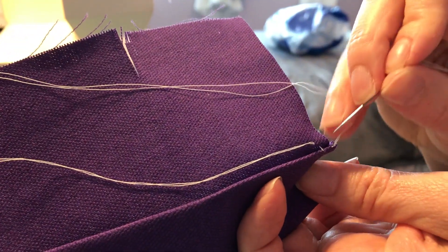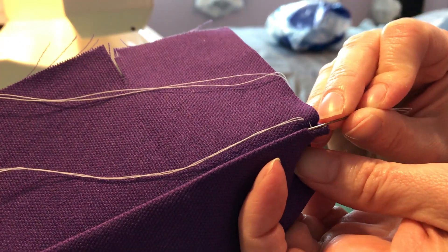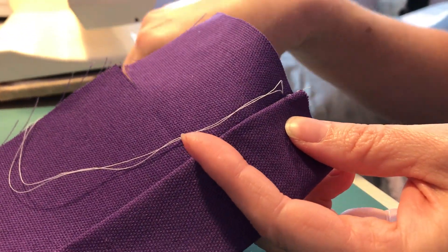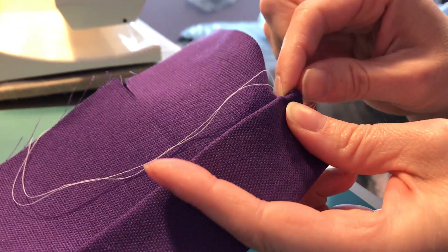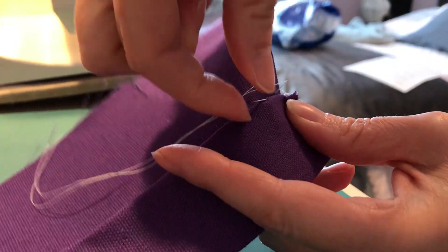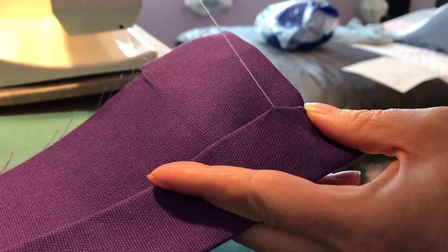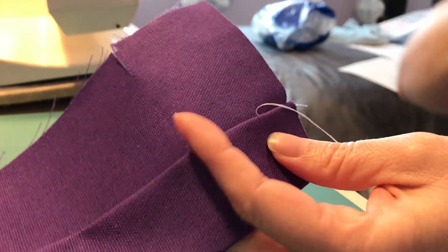Now that thread will be coming from the crease down through the fabric, and you're going to want to go back into the crease right next to where you came out before, maybe just a little further. Depending on your hem, you may be able to go just half an inch or quarter inch depending on the fabric. This is pretty sturdy fabric so I would go pretty far — maybe three quarters of an inch to an inch apart. This would be a good stitch to use if you've hemmed up a pair of pants and don't want the stitching to show from the outside.